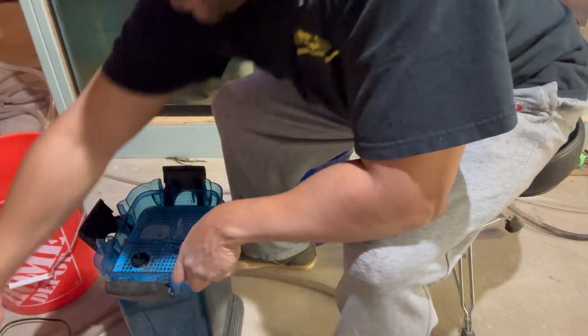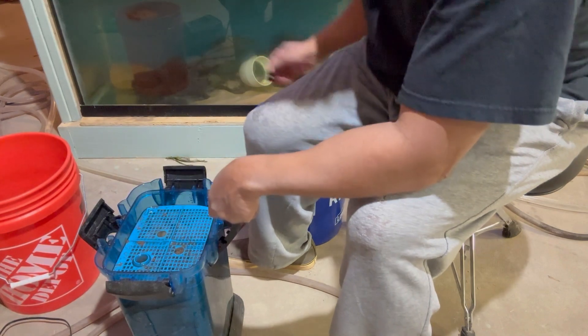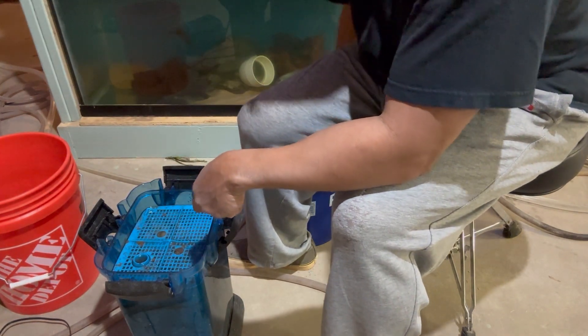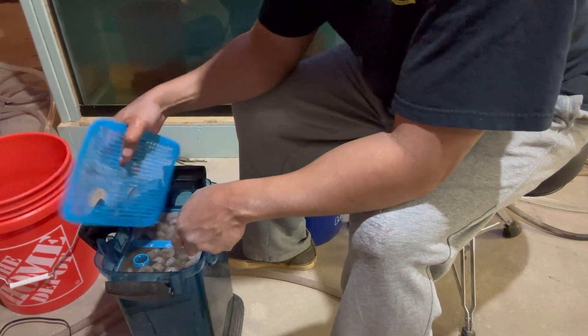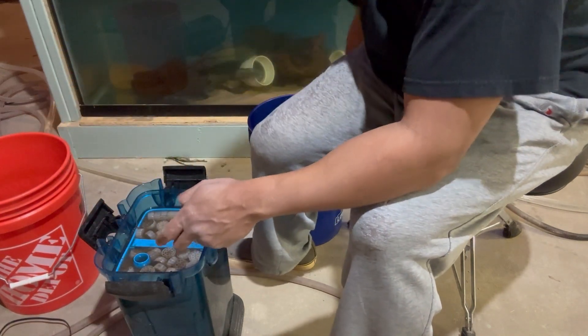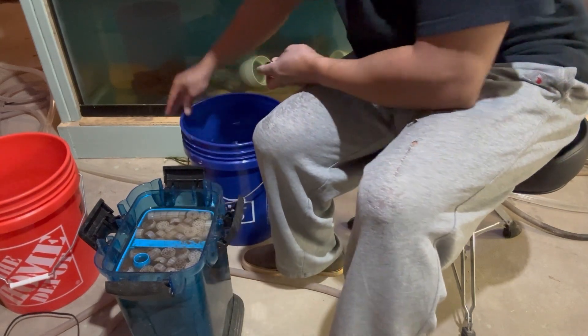It just depends on how deep you are into the game, how many fish you're keeping. So this is me opening this up. I take and I put all the stuff into this bucket back here that has the tank water in it.